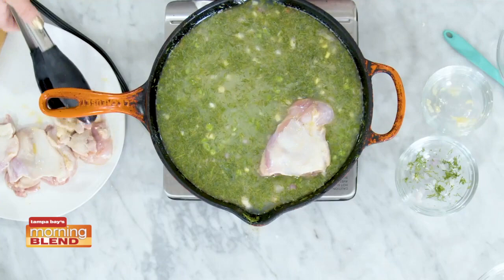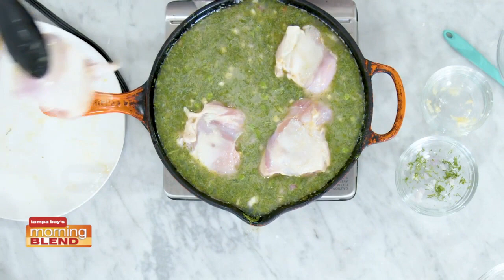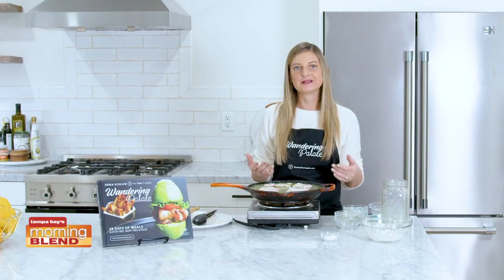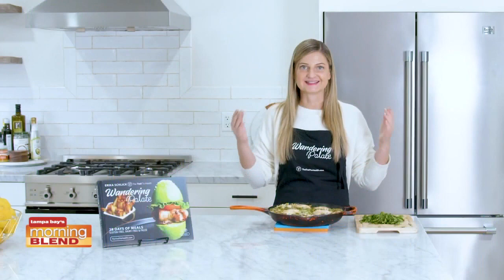Now we're going to add our chicken back in and set the chicken thighs right on top of our rice mixture. This is all going to cook together at once and absorb all those flavors of the dill and the broth. I'm using four chicken thighs — you can do skin on or skinless, whatever you prefer. We're going to put this into the oven at 400 degrees and bake it for about 30 to 40 minutes, depending on your oven. You want the internal temperature of your chicken to reach 165 to make sure it's cooked well.